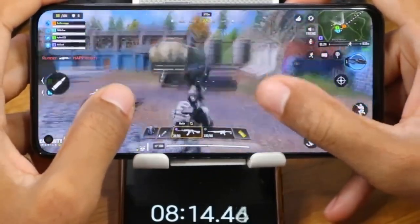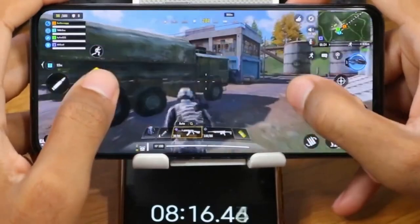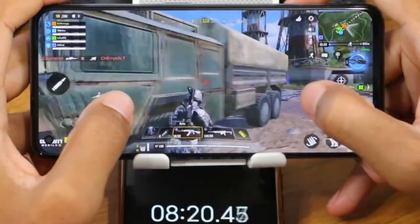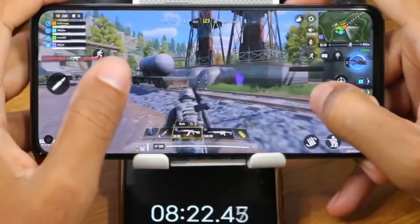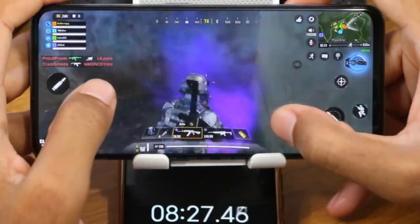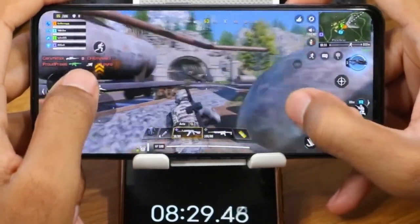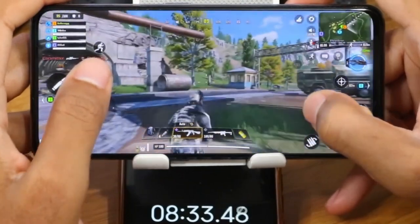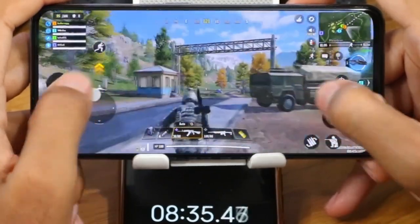Now it's time to talk about the cameras. The primary here is a new Sony Lytia sensor — the Lytia 808 — the same one that's supposed to be on the upcoming OnePlus 12. Here it's paired with an optically stabilized f/1.69 lens. This is a good sensor and it shows. For video, we can shoot 8K at 24fps.